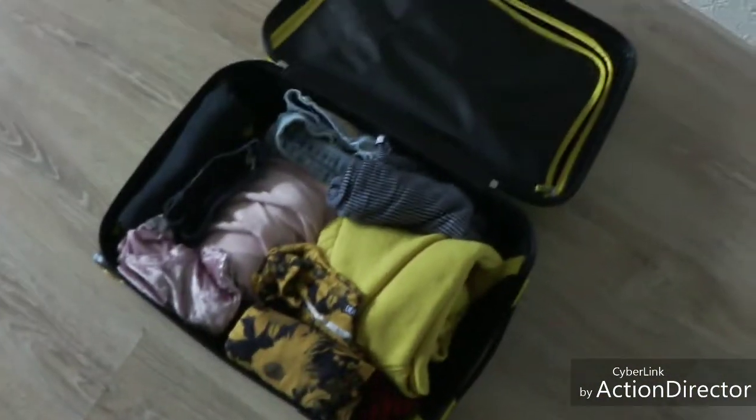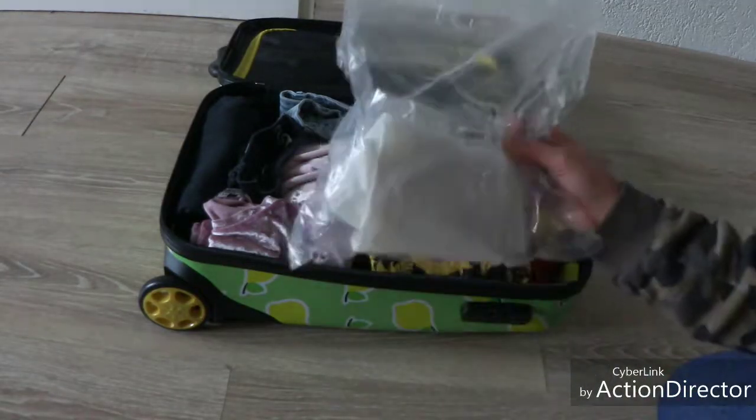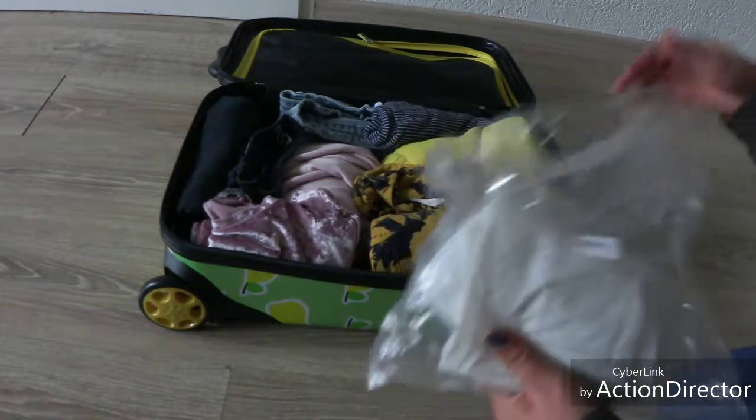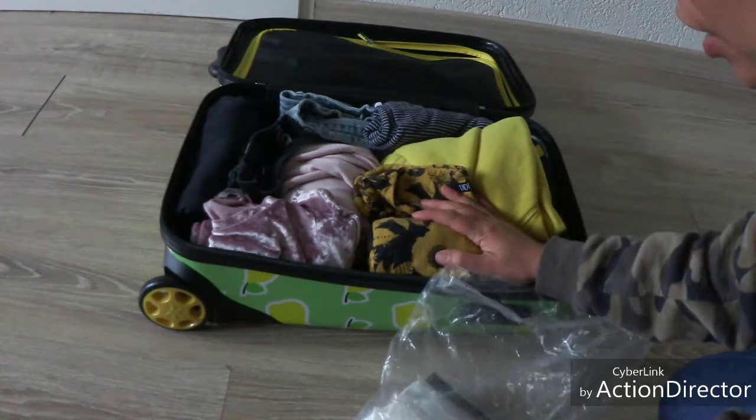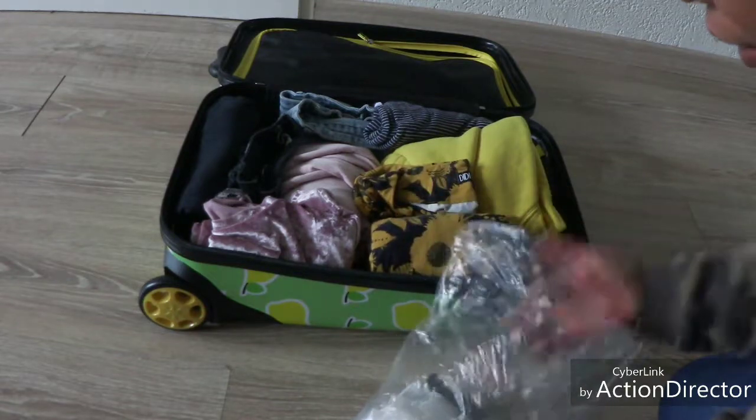So, just do it like this. I use plastic bags — if I buy clothes online, I wrap them with plastic and then I save them.